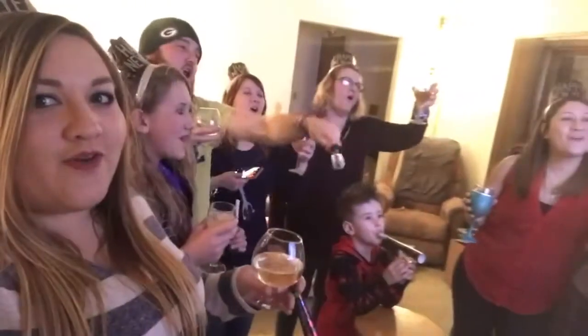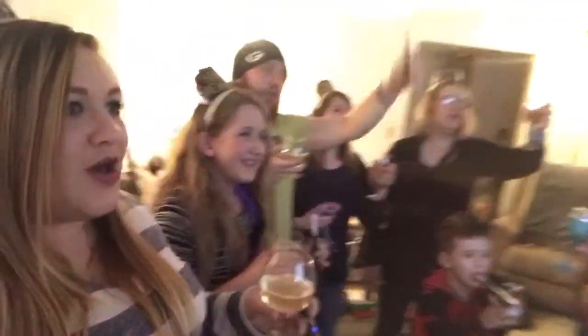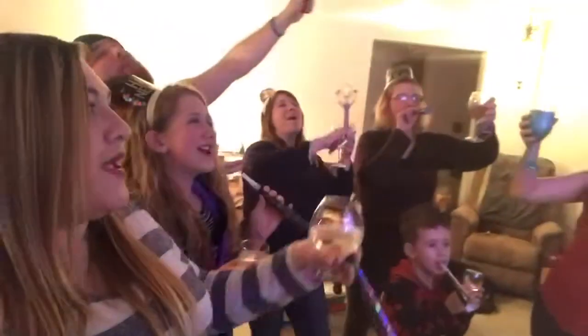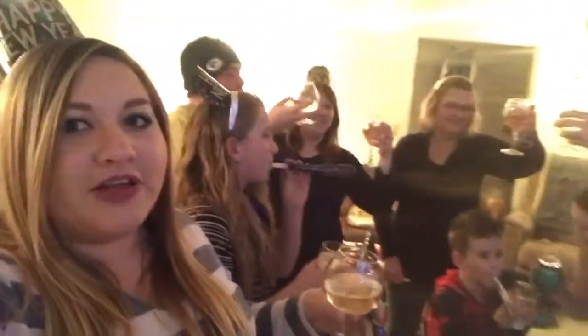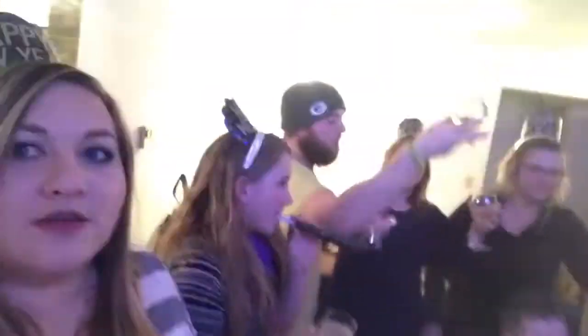Five, four, three, two, one — Happy New Year! Hey guys, Happy New Year!